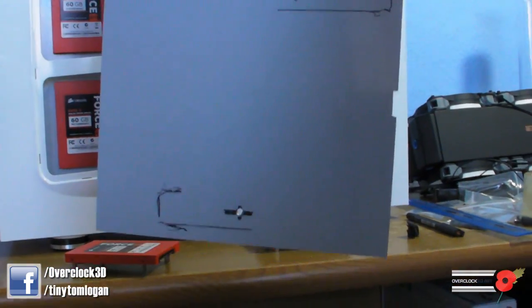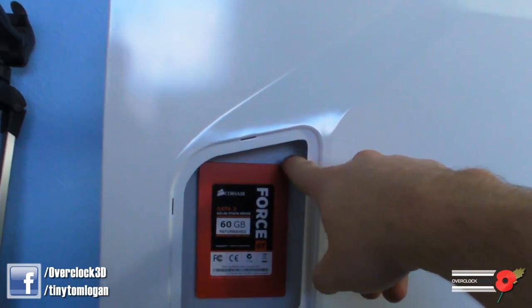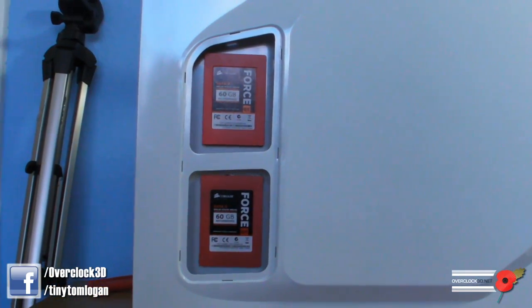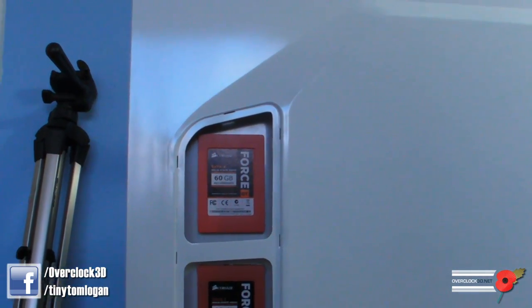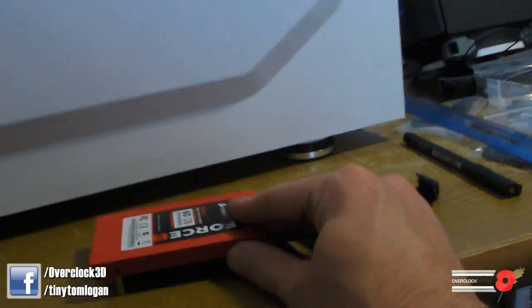I've done the holes for the rad mounts, so that's done. I've moved on to putting the side panel in and I've blue-tacked the solid state drives where I think looks good — that looks about right. I need gaps between them for the cables, and this is how I'm going to mount them.